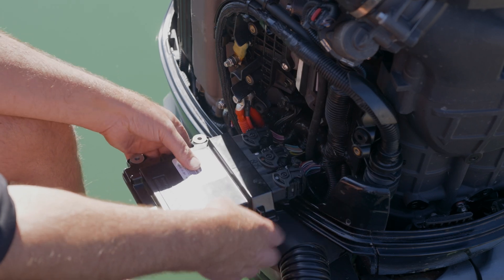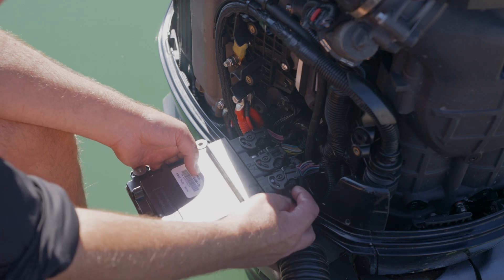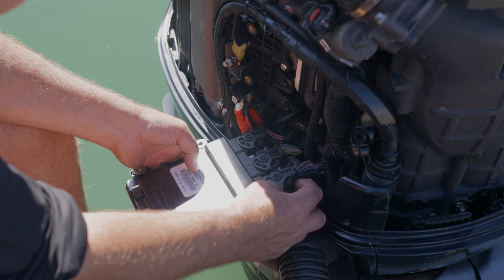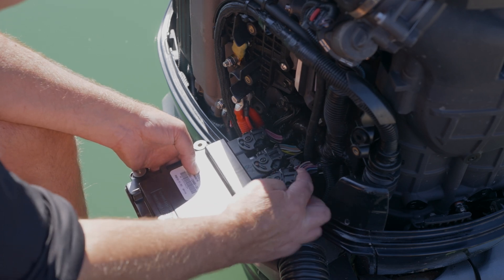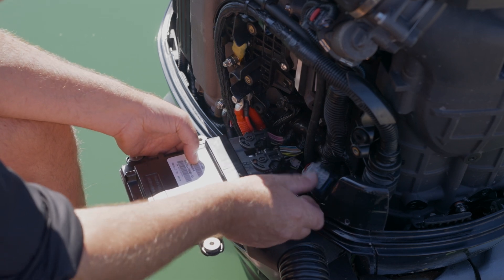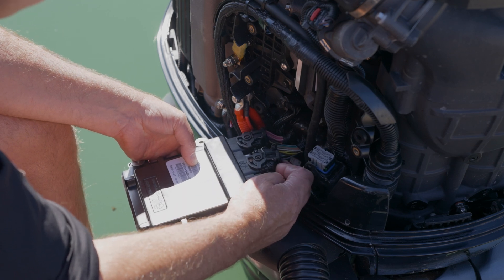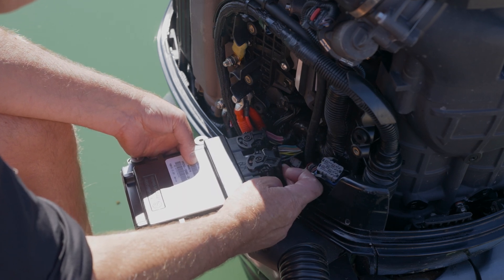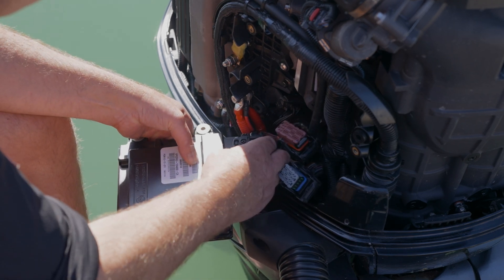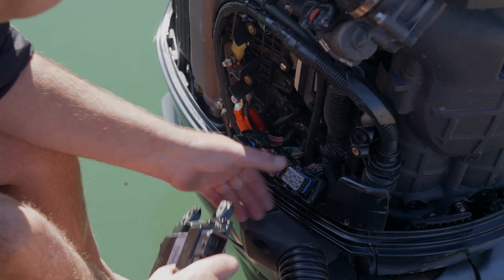Pull down the stock ECU and disconnect the connectors. On the back of the connector there's a little tab — push that down and it releases the clamp, allowing you to pull down to the right and unhook it. Push in with one finger, pull that clamp down and release, and it pops.